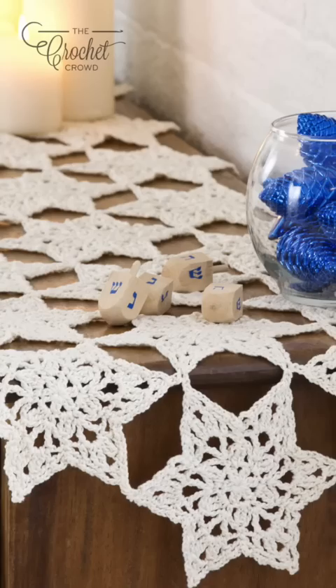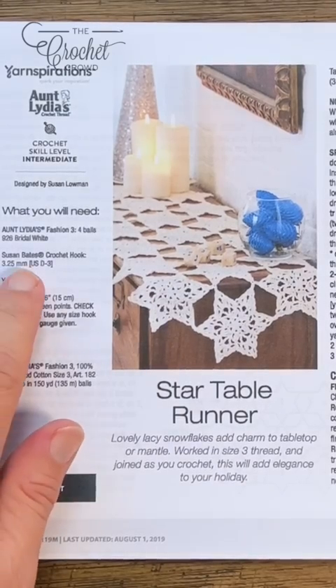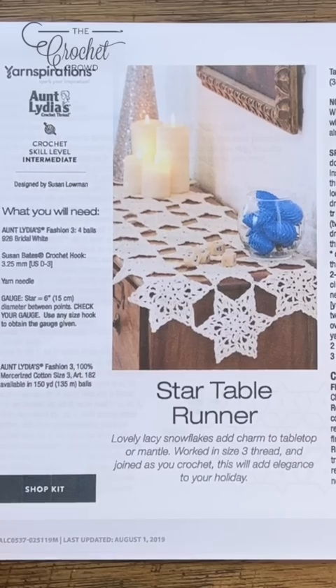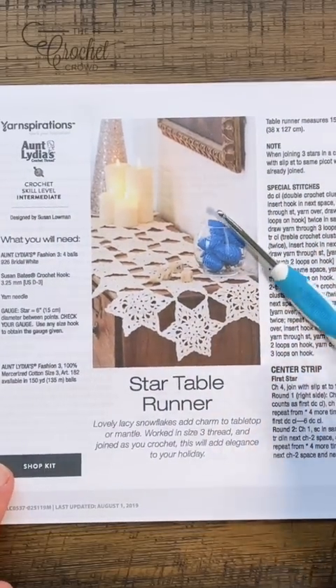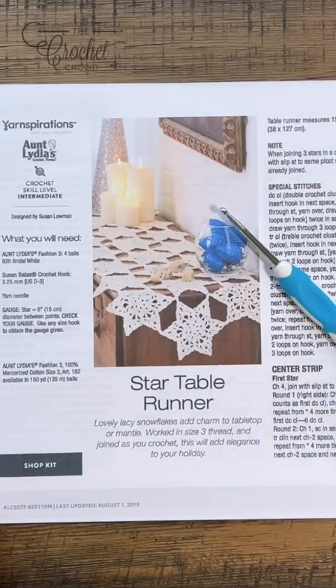Welcome back to The Crochet Crowd as well as my friends at yarnspirations.com. Today we're going to be doing the Star Table Runner. This is calling for Aunt Lydia's Fashion number three yarn, but I've decided to use Lily Sugar and Cream with a four millimeter size G6 hook. I got the hook on Amazon — I'm from Canada so that's where I found it.